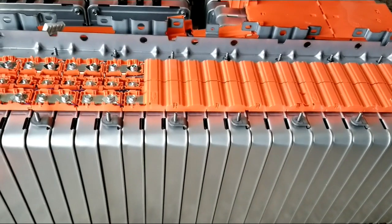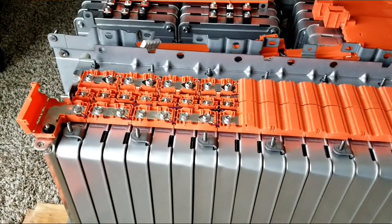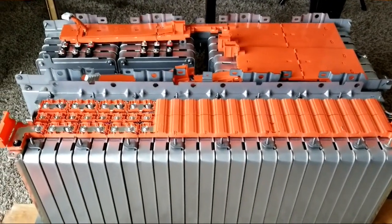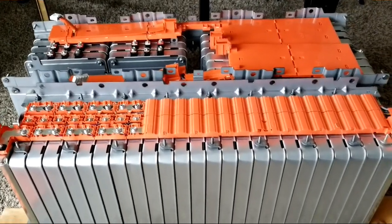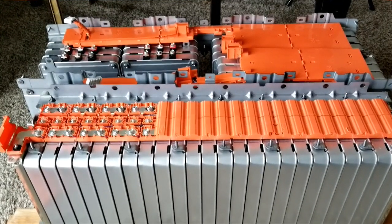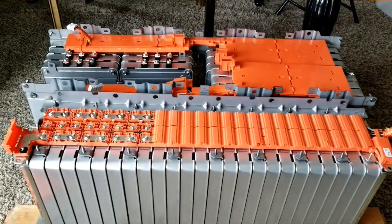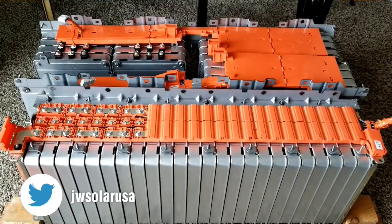So I'm setting up 24 cells — eight times three equals twenty-four — three strings of eight. That gives me six strings of 16s configuration, and each string is 66 amp-hours, so 66 times six tells you the total amp hours. Stay tuned for live updates from the command center, JW Solo USA. Like and subscribe — thanks for watching, love you guys, bye for now.